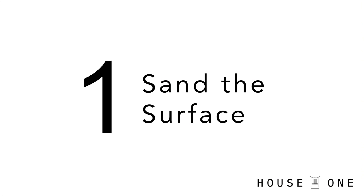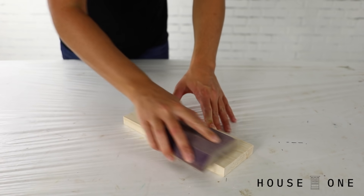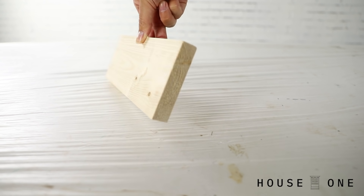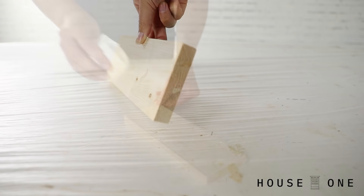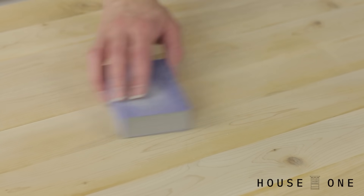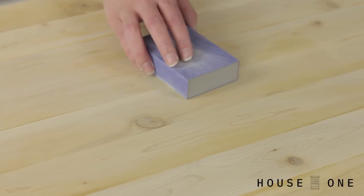Number one: sand the surface. It may seem unnecessary to sand bare wood before painting, but stock lumber is often coated in a glaze to help protect it. Removing the coating will help the paint adhere. In addition, sanding opens up the grain of the wood, which can also help with adhesion.